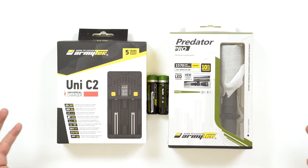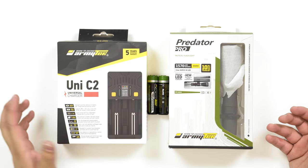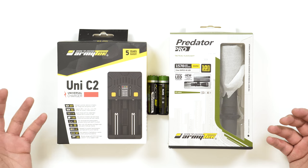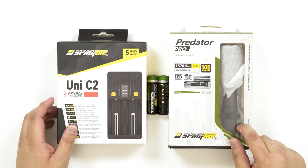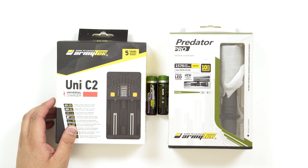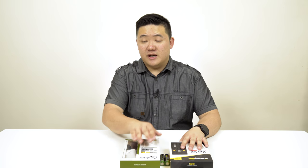So this is three different things. We've got the Uni-C2, which is essentially a universal rechargeable charger. We have the Predator Pro, which is a really nice high-powered flashlight. And we have two batteries meant for the flashlights. I'll probably combine those two into one, do the battery charger first, and then get into the flashlight.